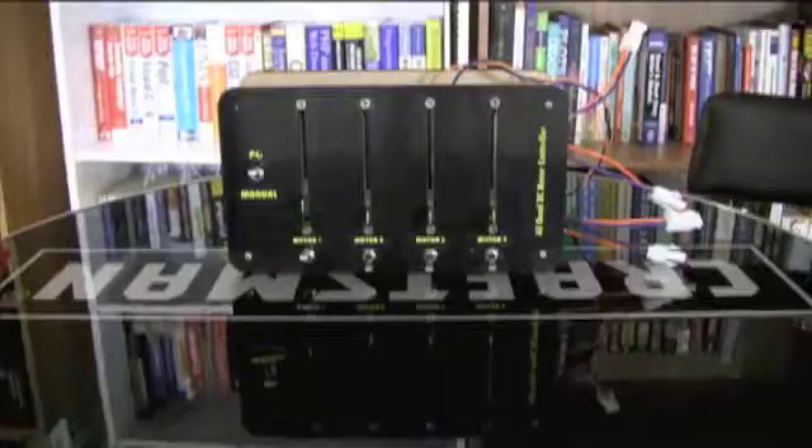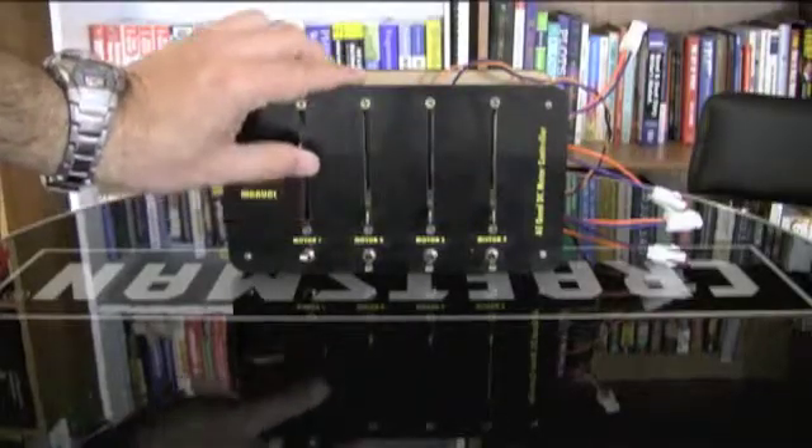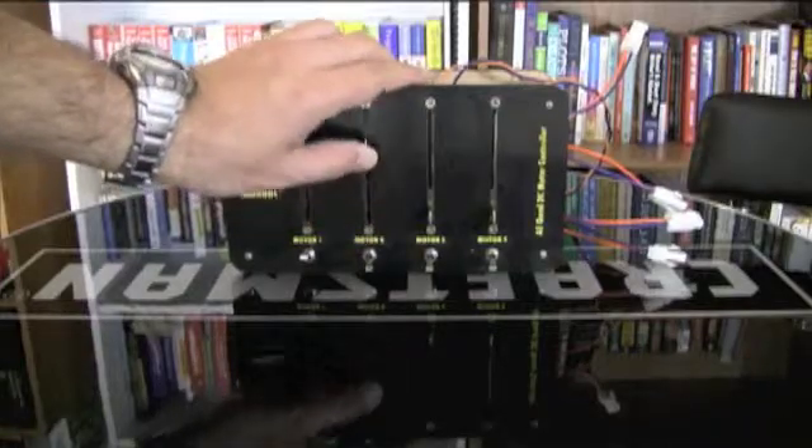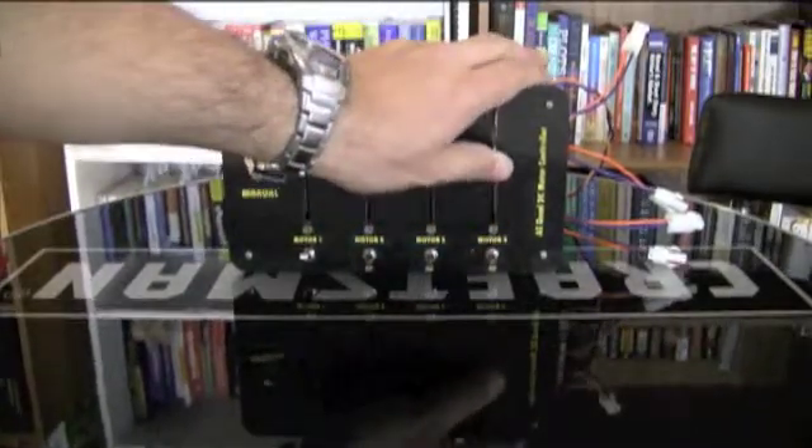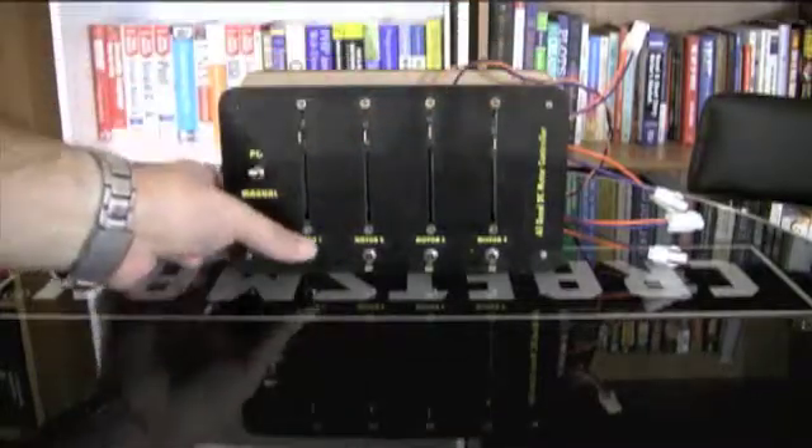If you want to operate in manual mode, you utilize the panel here. You have potentiometers to control each motor and switches to control the direction of rotation of each motor. Each motor works completely independently, so you can obtain full control.